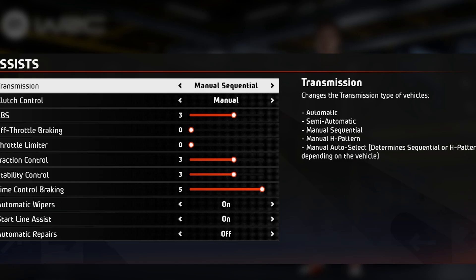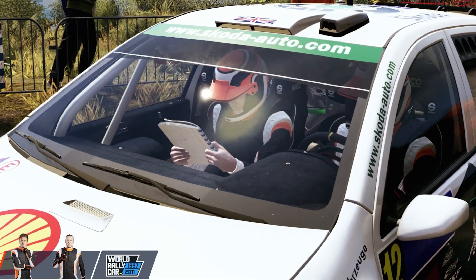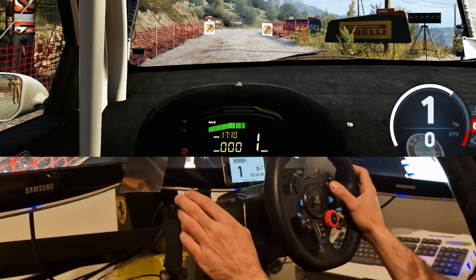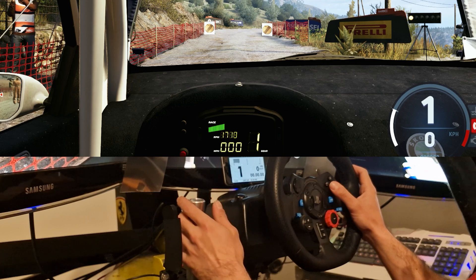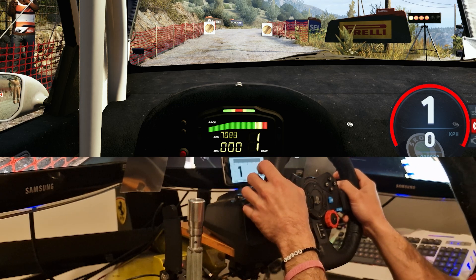From here, jump over to Assists and change your transmission to Manual Sequential. Also change your clutch control down to Automatic — this will give you the most realistic sequential feeling you can get out of the game. Everything should be working correctly now.